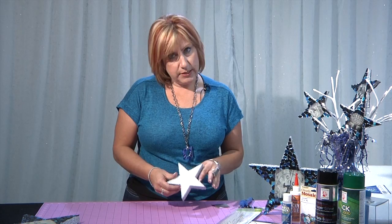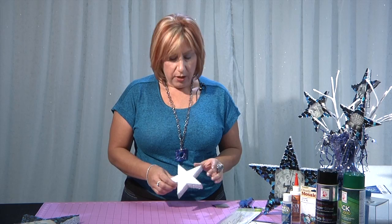New Year's Eve is coming, and today I'm going to show you how to make some party stars. I started with some Floracraft Make It Fun foam stars — they were about five inches, and they come in different sizes. I'm going to show you another option if you can't find the stars someplace near you, but these were ready-made. They're about an inch thick, and I wanted to give them this great metallic sparkle.